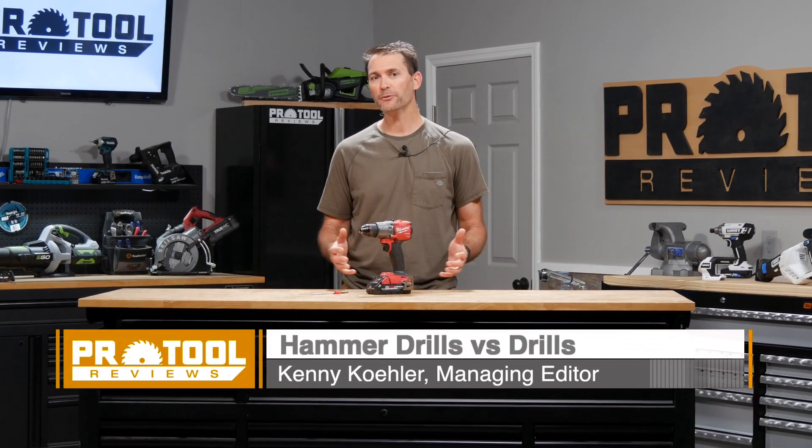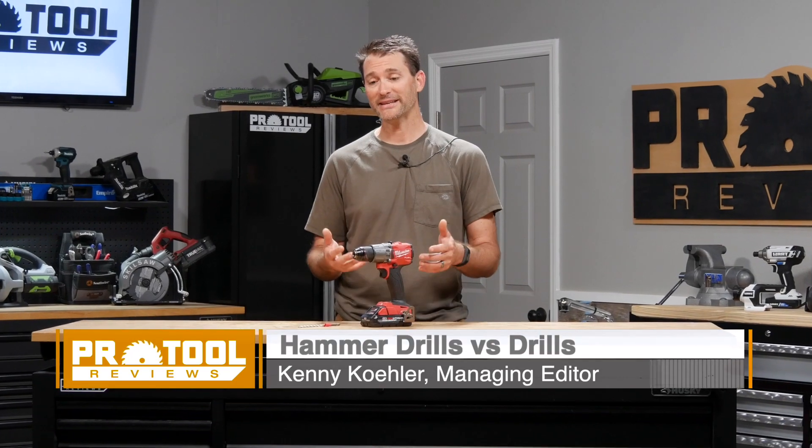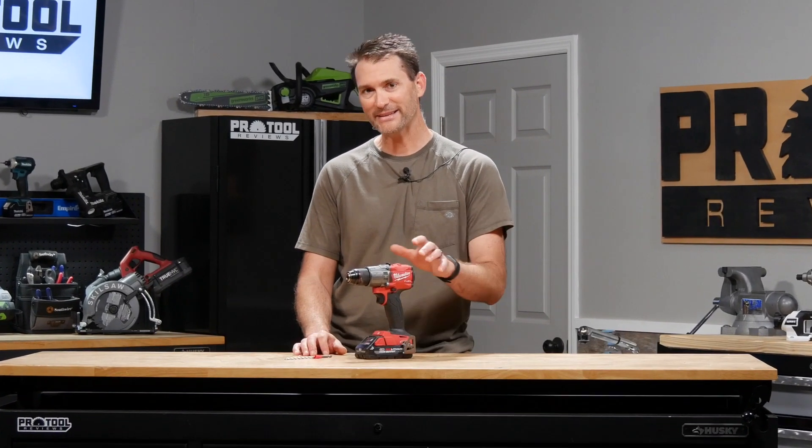I'm Kenny from Pro Tool Reviews. Have you ever wondered what the difference between a hammer drill driver and a drill driver are? We're going to take a look at that today with the design and then we're going to take it outside and look at performance to see if you actually need that hammer function.